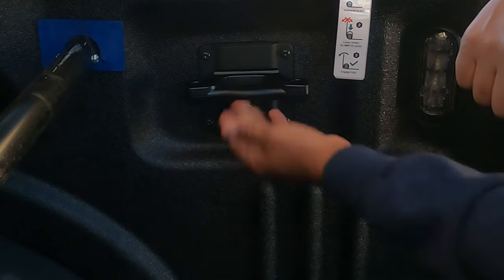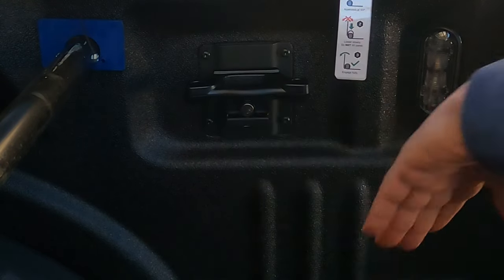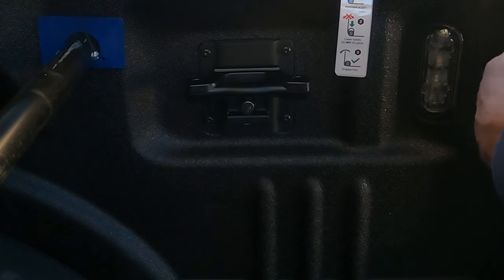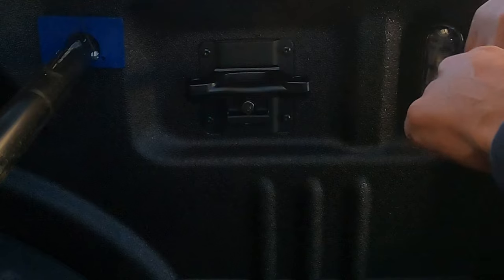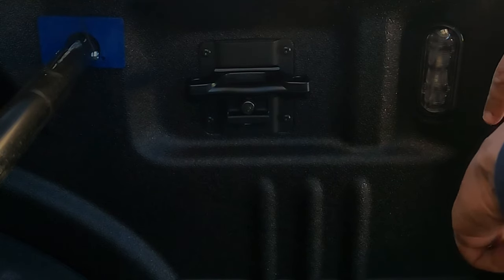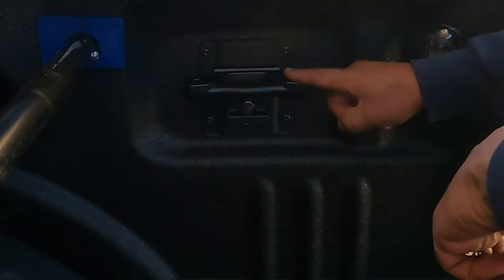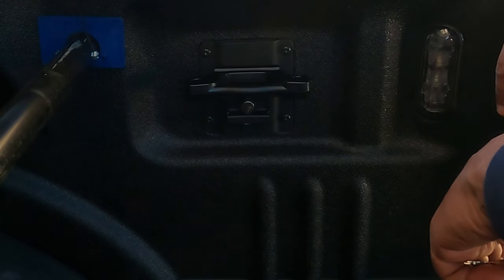Or you can come through the little hole — whatever it may be. It's just a little accessory so that when you're carrying things in your bed, it makes it secure. Just a quick little video, just eye candy for you guys out there researching the Ford. But make sure you get your cleats for your bed.